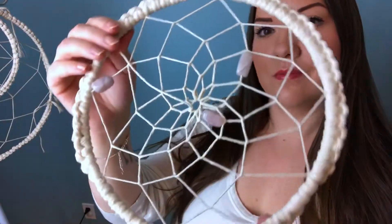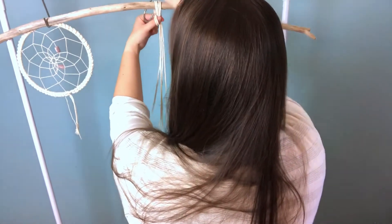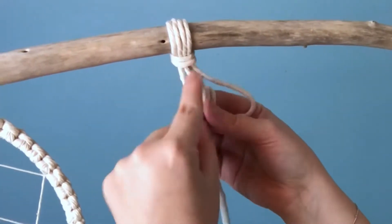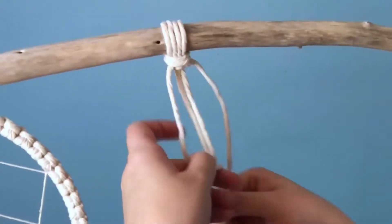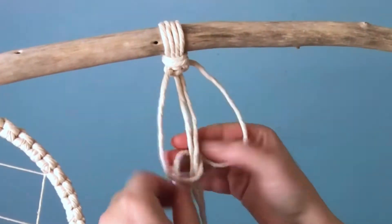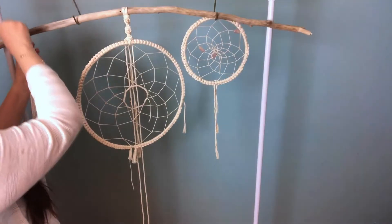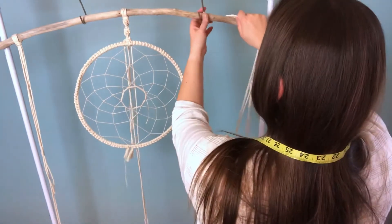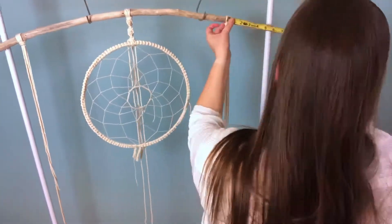Now it's time to arrange the placement of where it's going to be on the branch. To attach the branch, I'm using two long cords that are folded over into a lark's head knot, and I'm gonna be doing a series of left-facing spiral knots. I'll slow it down so you can see, but you can also check out my knot tutorial playlist for further instructions. To attach our dreamcatcher, I looped the center cords around underneath and then did a square knot to secure it in the back. We're gonna do the exact same thing to the other dreamcatchers — just make sure you do a lot of measurements to ensure it's centered properly.